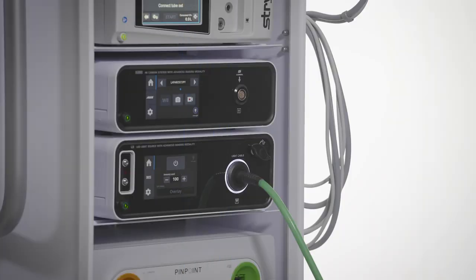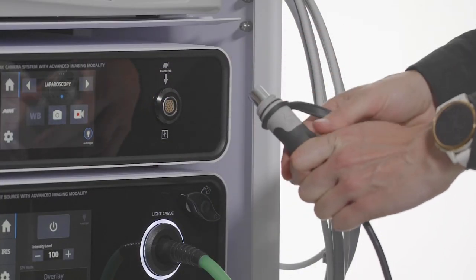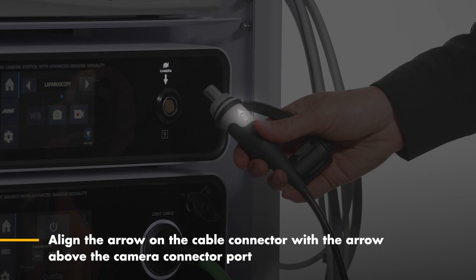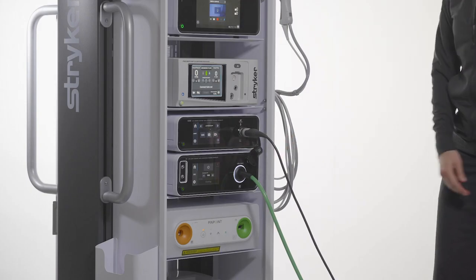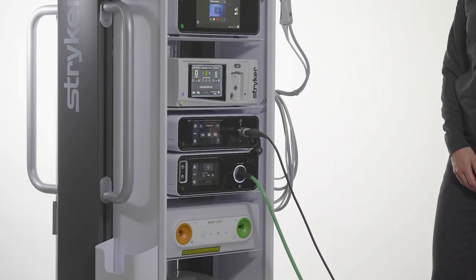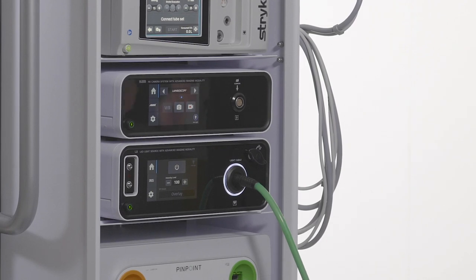To connect the camera head to the camera control unit, unscrew the soaking cap to reveal the cable connector. Orient the camera cable by aligning the cable arrow to the arrow above the camera port. Insert the cable into the port fully. Properly disconnect the camera cable by grasping the connector and not the camera cable itself.